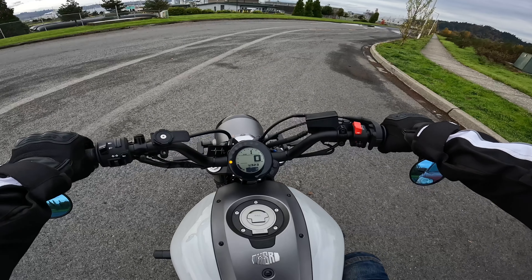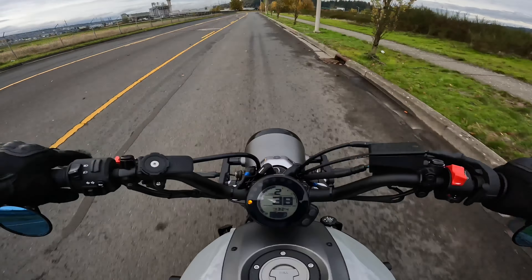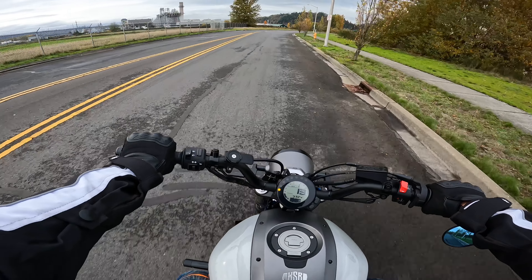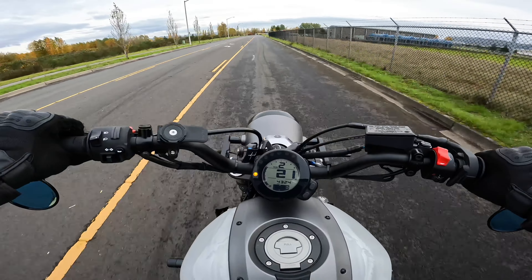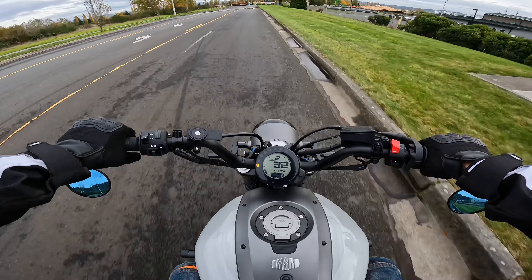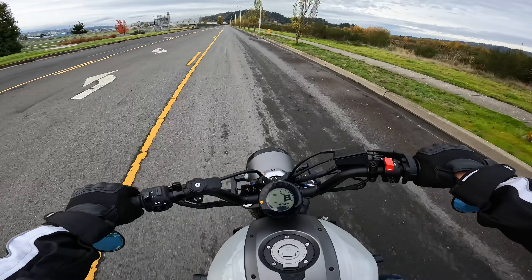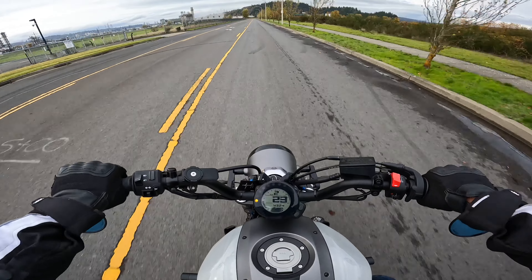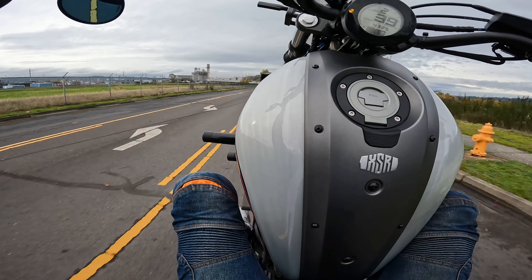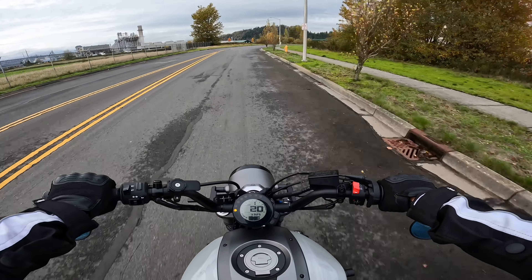All right, let's do some wheelies. That was a pop-up, went straight to the right. But first really of the day — let's do a better one. I'm getting really stompy and weird, I need to smooth it out. Gosh, I'm not good at these wheelies yet, but we're getting there guys. Practice, practice, practice.